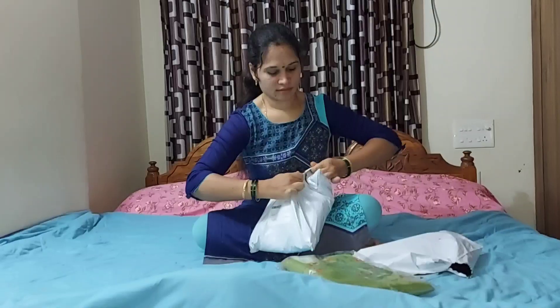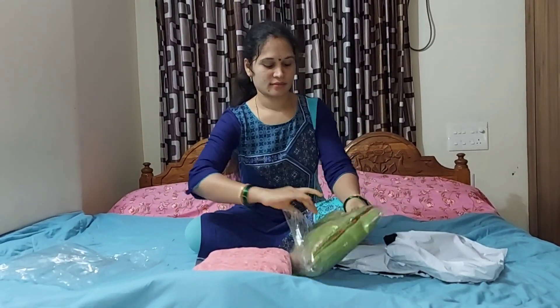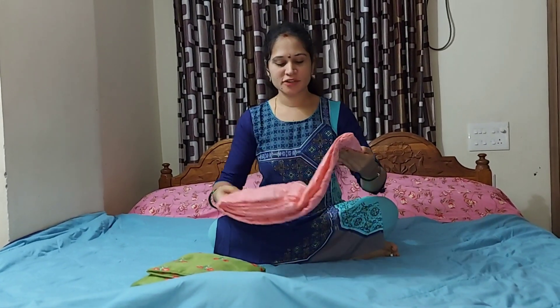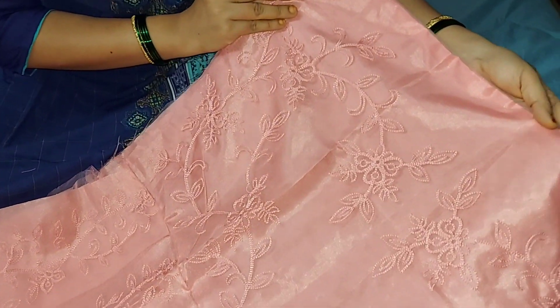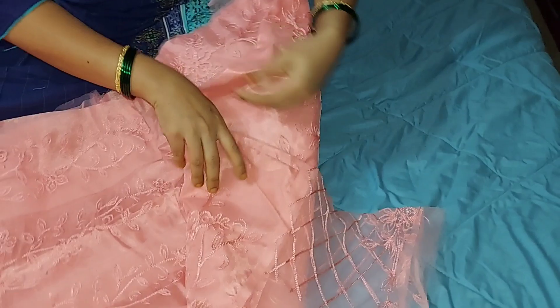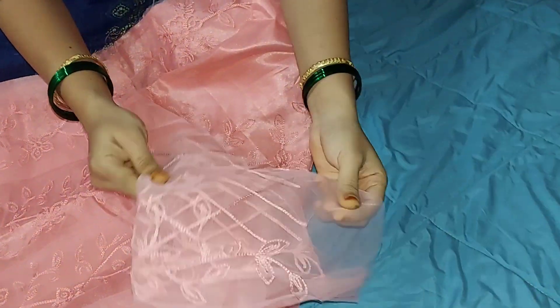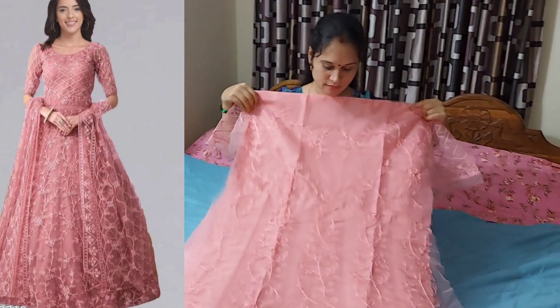I will open it. I will open the first piece color and allow it. I will open it for the semi-stitch. I will open it with a thread board. You can open it with the quantity. I will open it with a prosthetic. I will do the first piece. I will make the first piece more. I will open it.